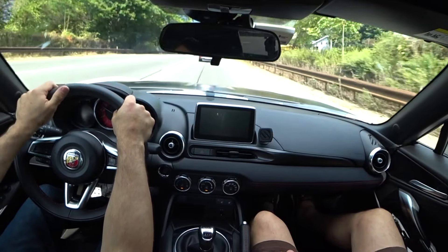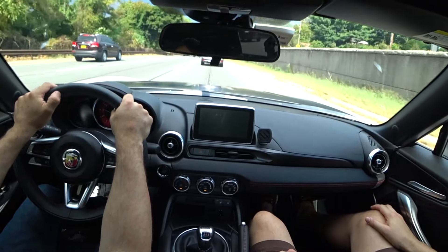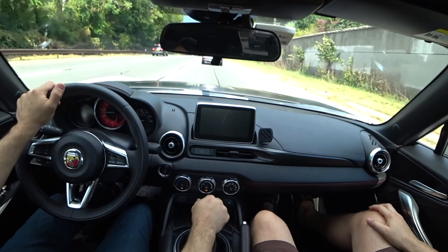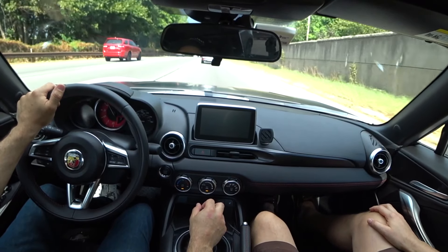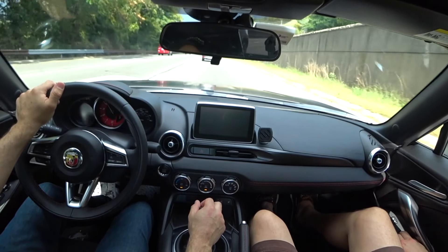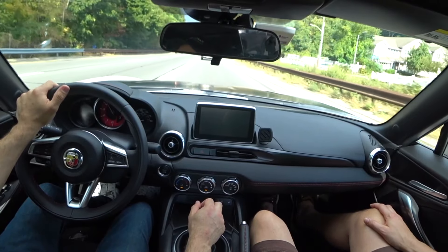I like the fact that I can rev it out that high. I think 5,500 is the redline but it was pulling to 6,500. You shifted to fourth gear already — it's time for fourth gear! I like to keep it in the power band. You have a GT350, come on. Yeah, but this ain't that.